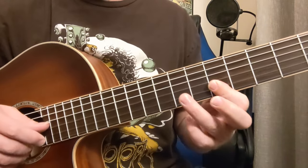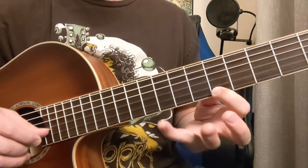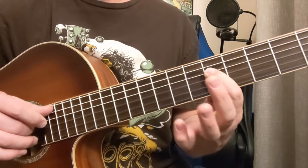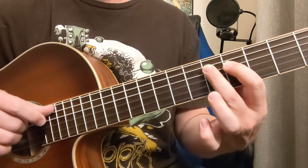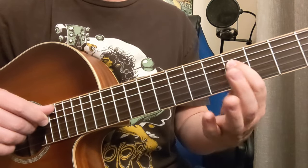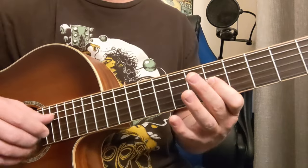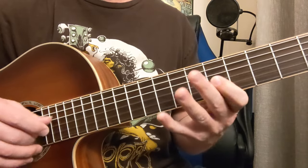We've got 5, 5, 7, 5, 8 on the second string, and then down these 5s: 4, 4, 4, 5, 4, 4, 4, 5, 5, 5, 5.